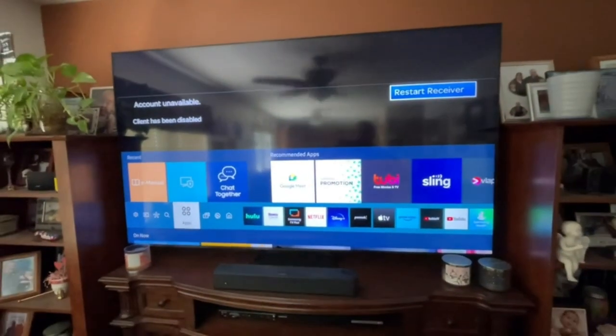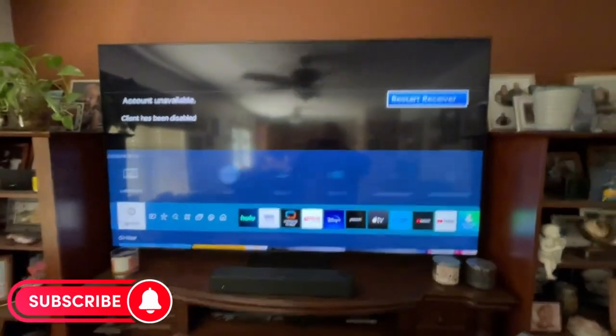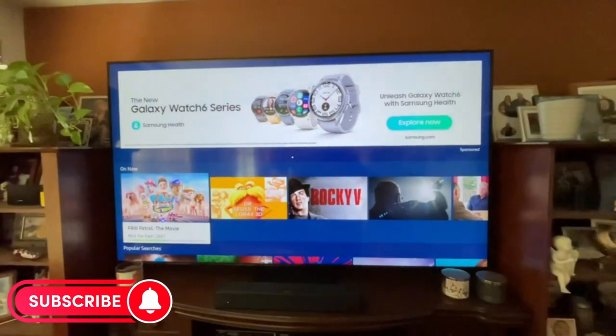It has a really great picture. The blacks are very black, and the colors are very vibrant. It comes with a remote, obviously.